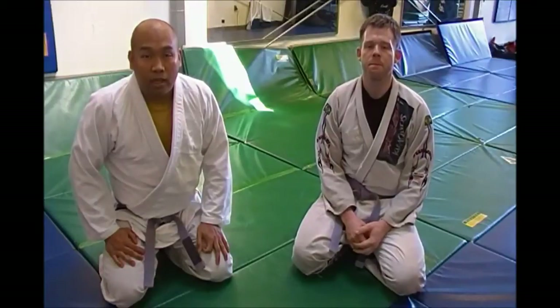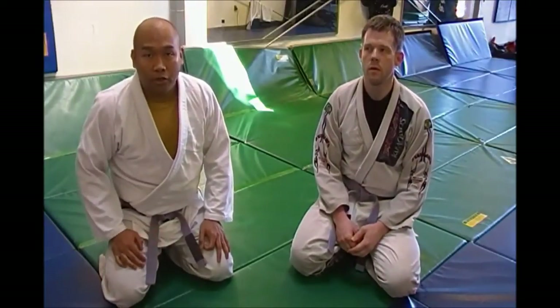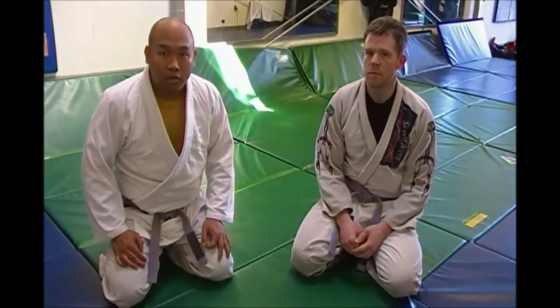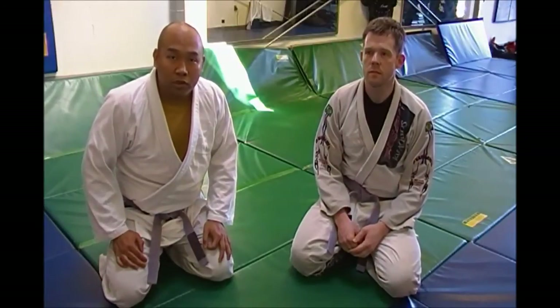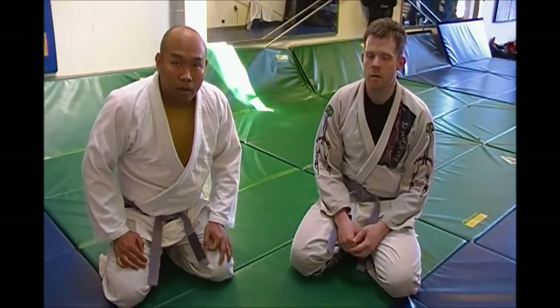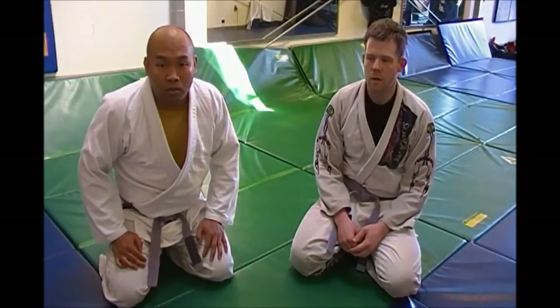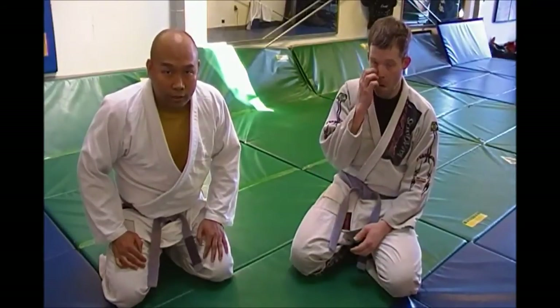Hey guys, Kevin and Scott here from Elite Academy of Martial Arts. We're about to do a Jiu Jitsu video. I'm going to show you how to do paper cutter chokes. It's one of my favorite chokes — one of the first chokes I learned from cross-body many, many years ago. I've actually never had another instructor teach me this one except for my first one, Mario Roberto.